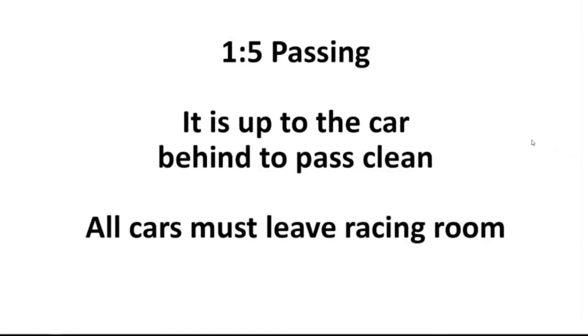Passing: quite simply, it's up to the car behind to pass clean. There's a lot more we'll go into later about being halfway up the car and all that, but it's literally up to the car behind to make the move on the car ahead and to get past as clean as possible without making contact. Having said that, all cars must leave racing room. What that means is you can't squeeze somebody to the outside of the track and push them off just because you're ahead. Some people are on flat screens or whatever, so if there's a car outside you, you cannot squeeze them.